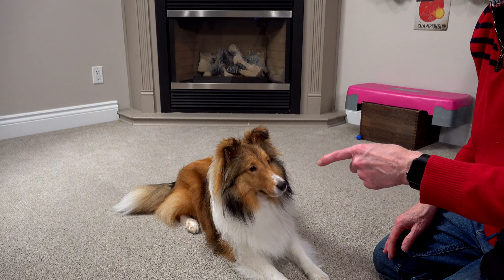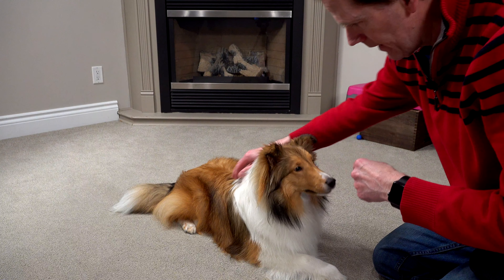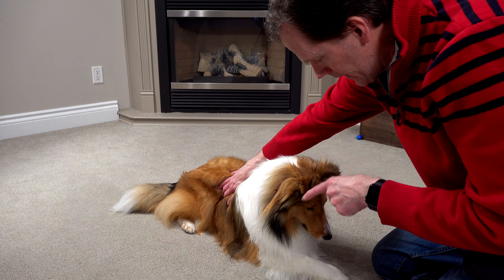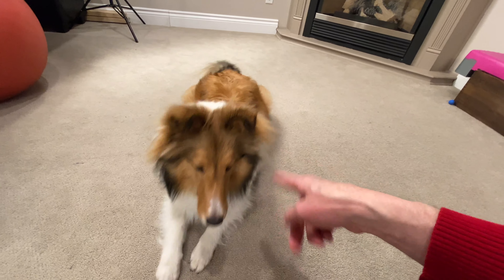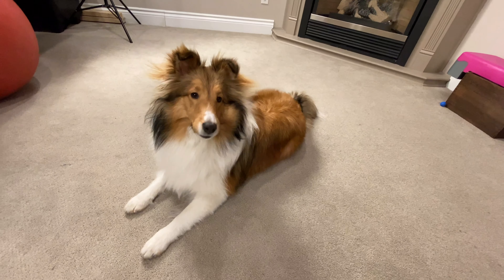When you first start teaching your dog to roll over, they're not going to know what you're talking about. So I start doing the hand signal and then I kind of tap them right by the haunch of their leg and say 'roll over' — it gets them rolling over. I might have to help her over. Hand signal, roll over, and right away guide them all the way. Good girl.